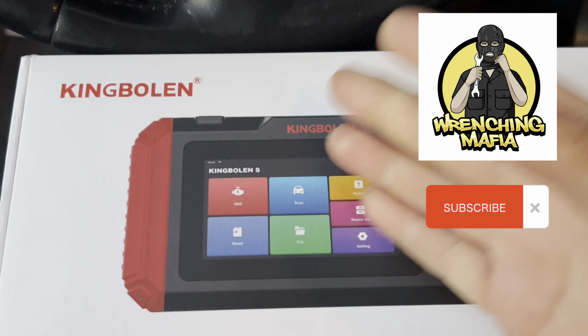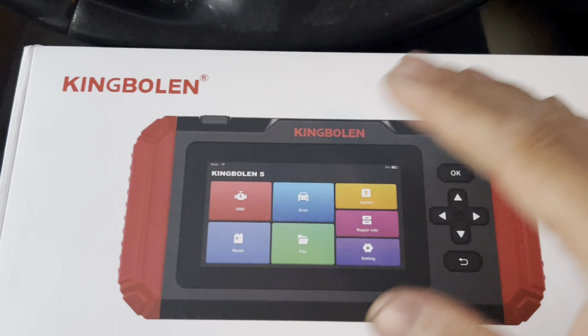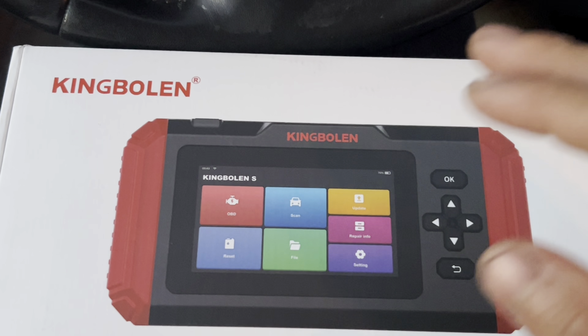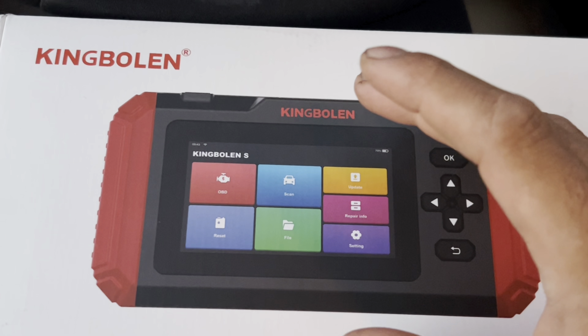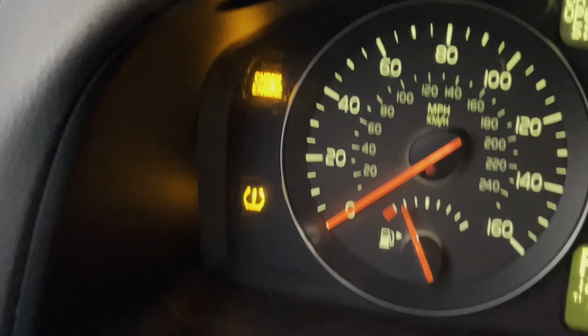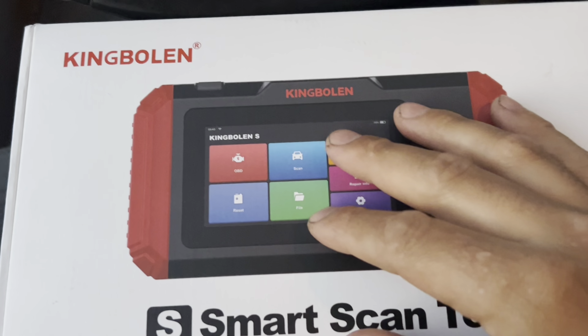Hey, welcome back. Here with Rancher Mafia. As you can see today, we have a scanner - we got the Kimball S600, which basically has the ability to read codes, brake services, and so many more features. As we take it apart and take a look at it, we'll get into detail. My vehicle has a check engine light also flashing TPMS, but that's something we'll worry about later. We're going to open it up and see what this is all about.